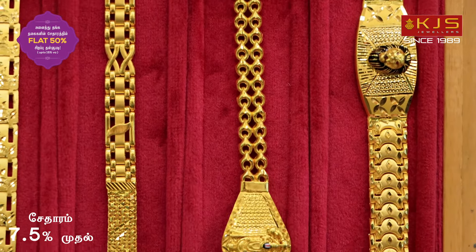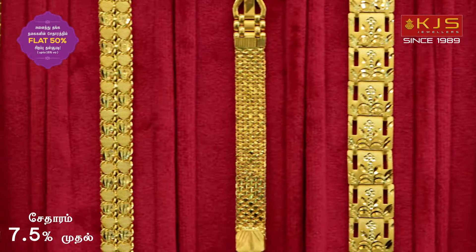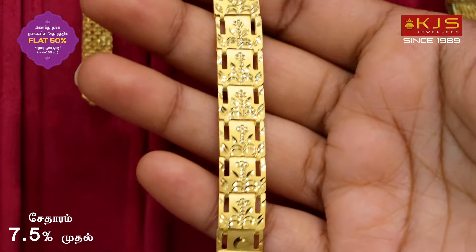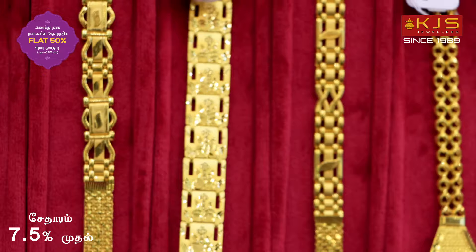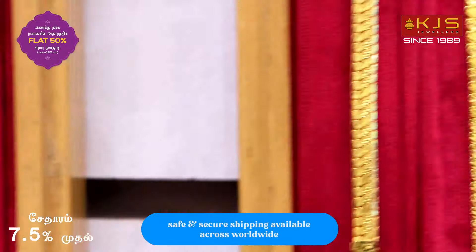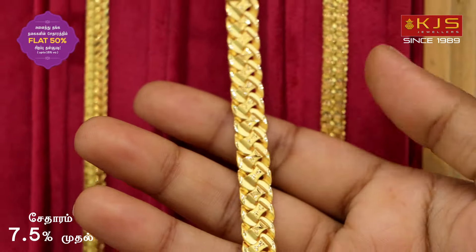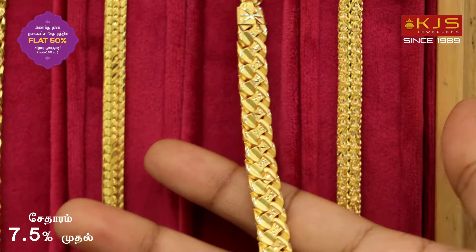It has customisation and is available. There are 3-4 bracelets with different design works. It has a trendy pattern with full works. Next, there are lightweight collections. It has a broad design in the off-and-off model, with a broad design in the center and a different look.